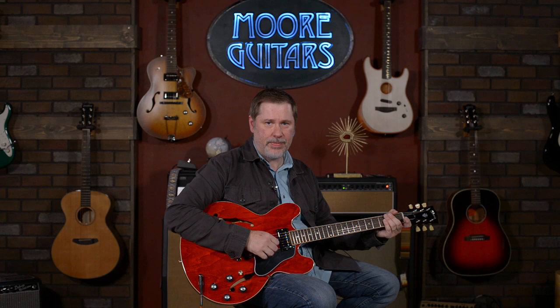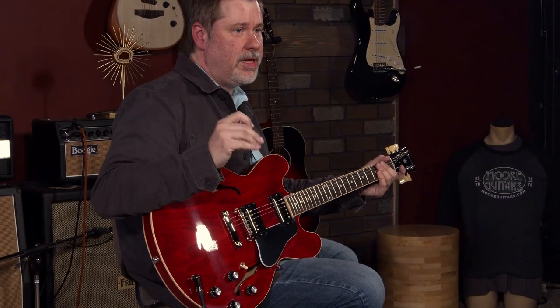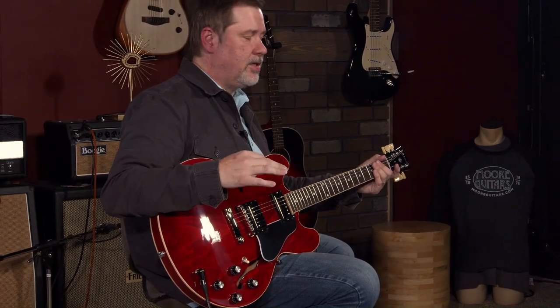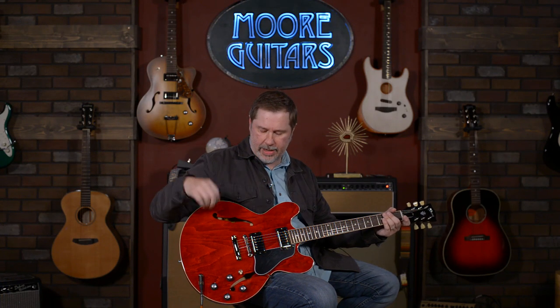Hey everybody, it's John, aka Smelly Telly, and I'm hanging out here in Evansville, Indiana. moremusicandmoreguitars.com, and today I'm demoing Larry's new favorite guitar. I walked in and he immediately was like, I love this guitar so much. He's talked himself out of buying it because he's like me — he's got kids, so we can't buy anything nice.